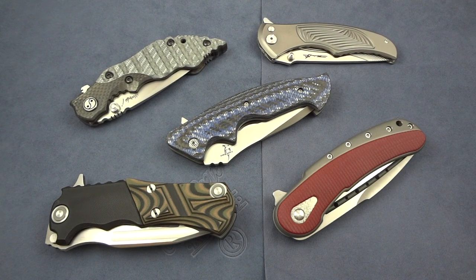Hey guys, Jim here once again with another quick knife overview — a new little toy that I just got in from Greg Lightfoot. This is the hand belt custom full contact fighter, and this thing is exemplary of what the word badass really means. This is an amazing knife.